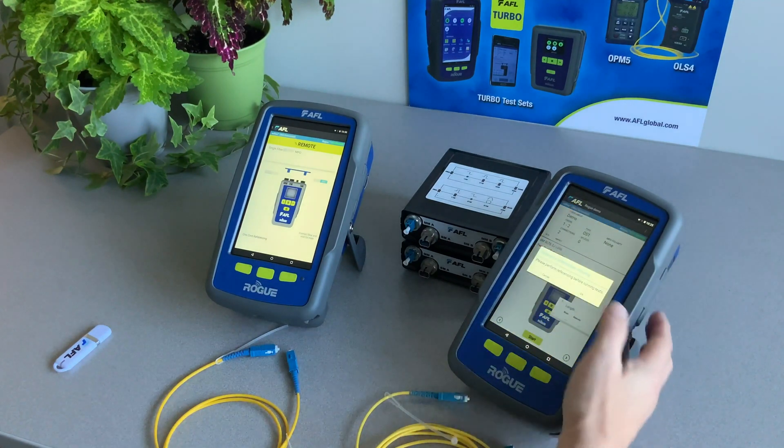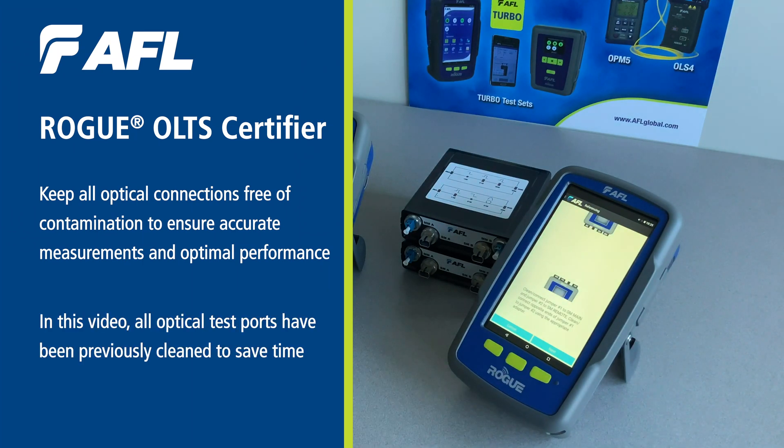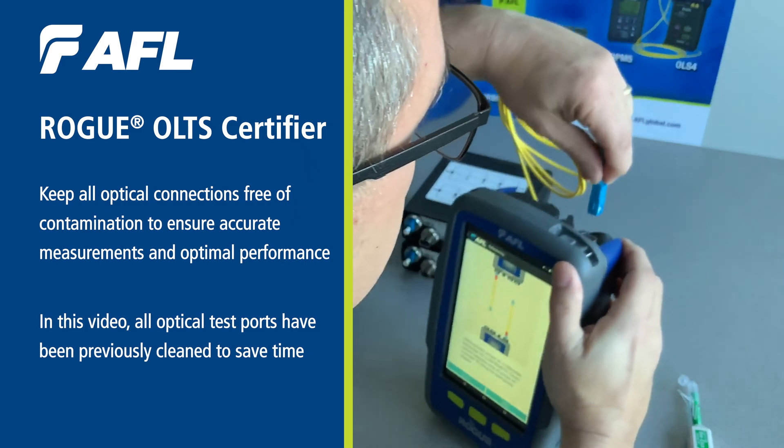Rogue will remind you that a reference is needed. Perform the reference by following the on-screen prompts. In this example, we've chosen a two-jumper reference method.